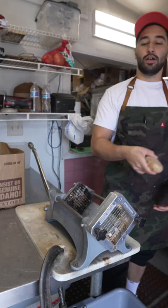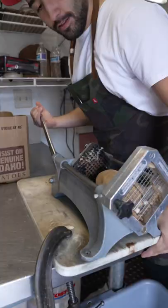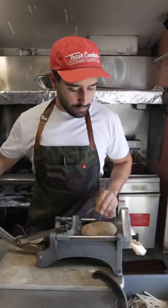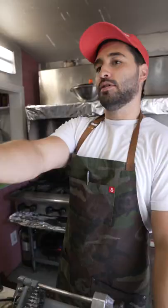Potato fry puncher — this is our setup right here. So this is what I used to do every day: punching fries. And then we fill it up with water, just like that over there.